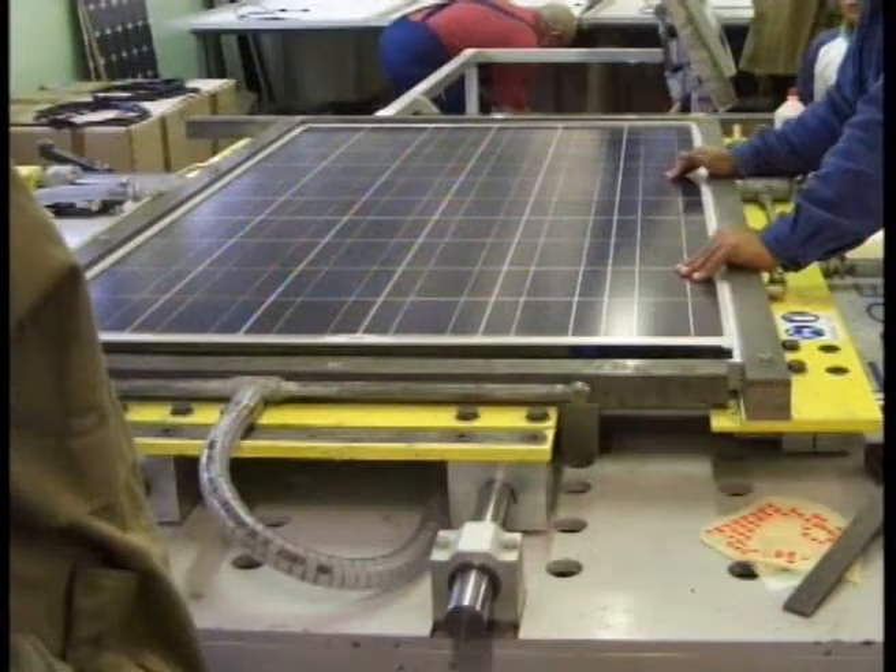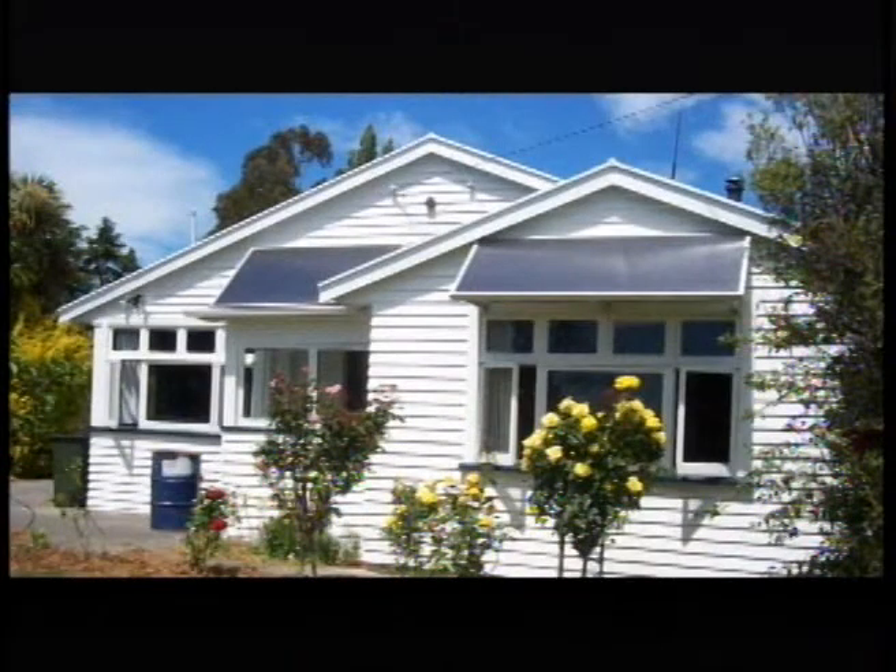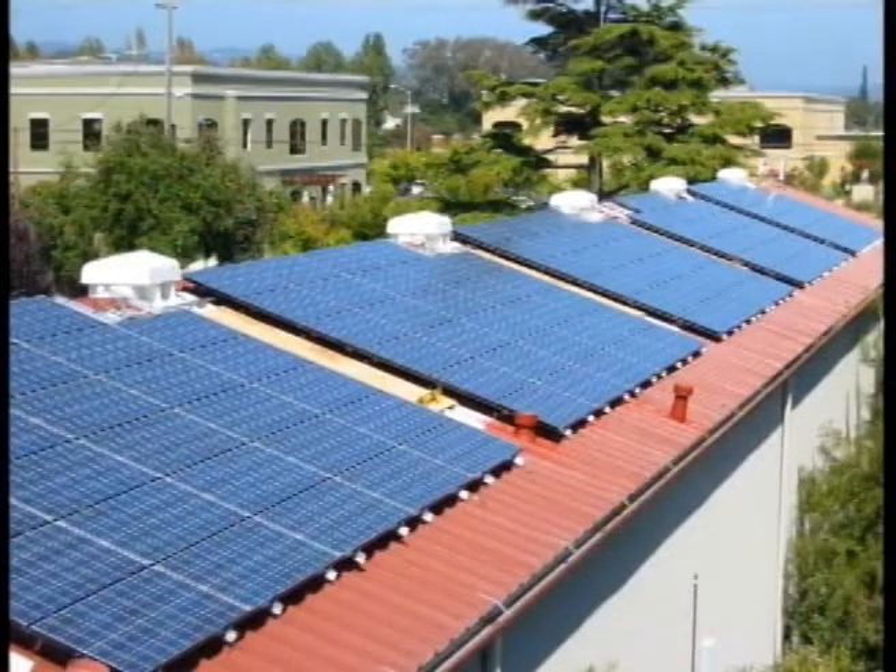Hi, my name is Matt Pace. I'm a fire engineer with the San Jose Fire Department. Today we're going to be talking about photovoltaic safety for firefighters, or PV for short. These are systems that are used to generate electricity. They're becoming very popular all over the country. Just in San Jose, we have over 800 PV installations, both residential and commercial.